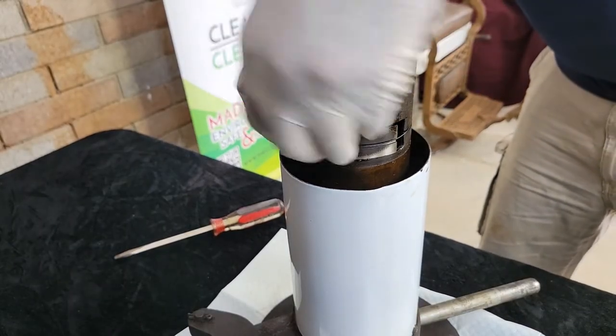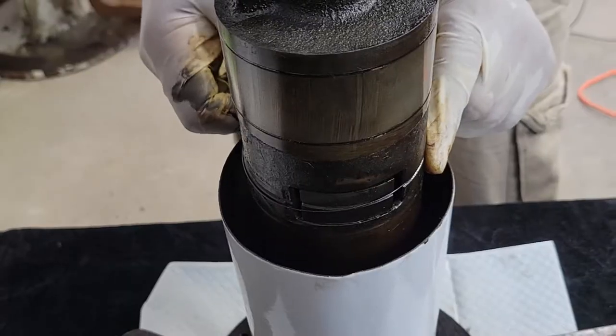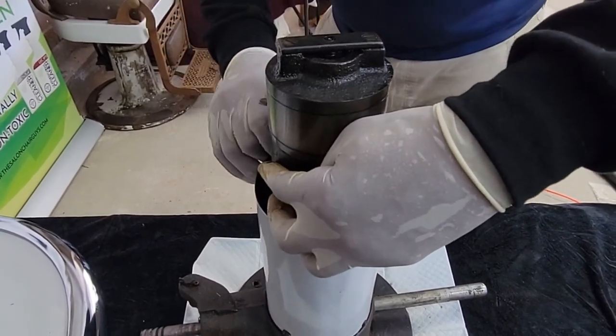If you try to place the pump back in and the locking mechanism is upside down, it won't go on completely. And if you force it, you may damage your pump and need a machinist for help — and that's definitely not a problem you want.